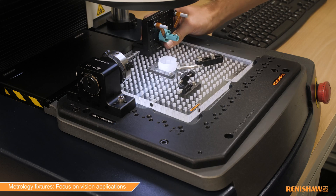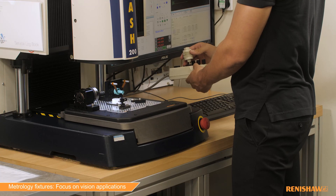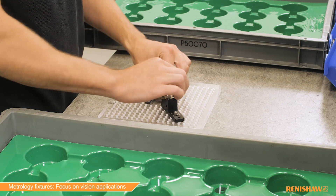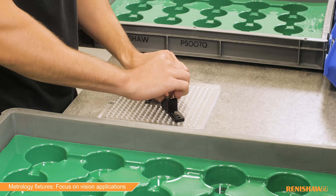It is important to secure your parts for measurement without any obstruction of critical features. Renishaw metrology fixtures have been specifically designed to avoid part drift and inaccuracy during inspection, saving time and allowing for a higher throughput of parts.